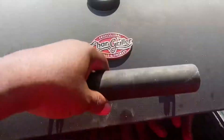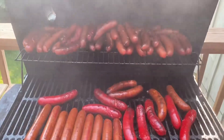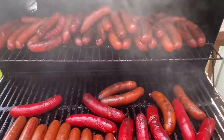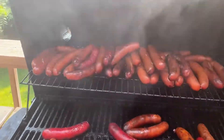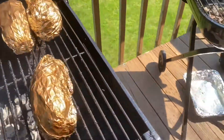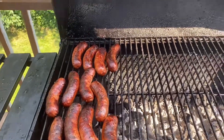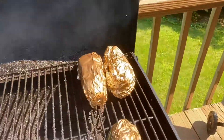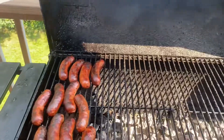I'm getting ready to take off the rest of the meat. You can see all the polishes and the kielbasa sausages, beef franks — they're done. And on this grill, the brats — they're done. Potatoes are done too. So I'll be back with you guys shortly to end the video out.